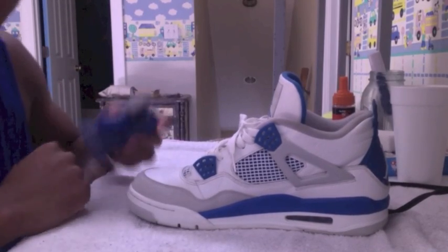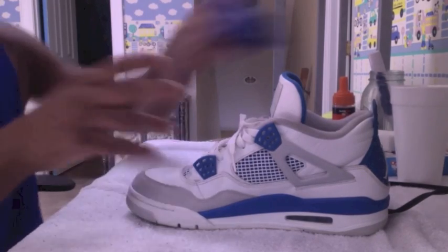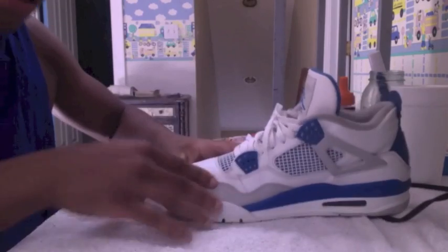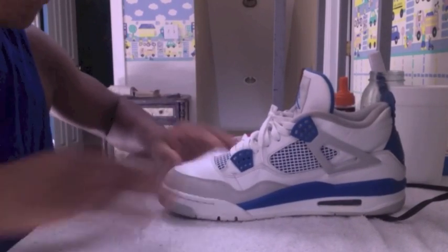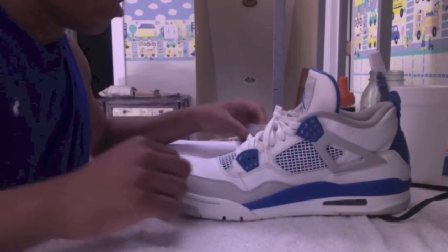After you clean off all the excess dirt on your shoe, you're going to want to take a sock or a shoe tree or anything like that, and shove it deep into your shoe — just like this. Then you'll be ready to iron it. You want to make the form that you want your shoe to be ironed into.